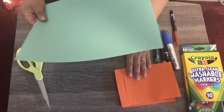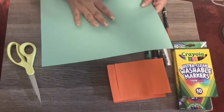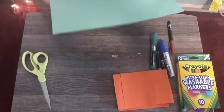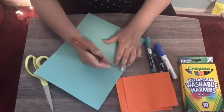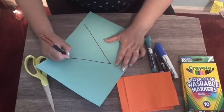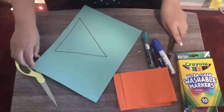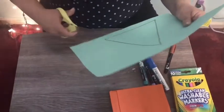Here are the squares. Now I'm going to make a green triangle. Let's make the triangle — only one, okay my friends? And now we cut.